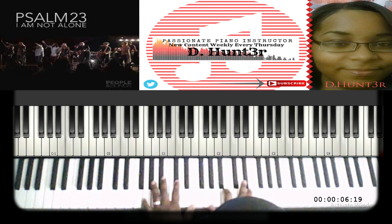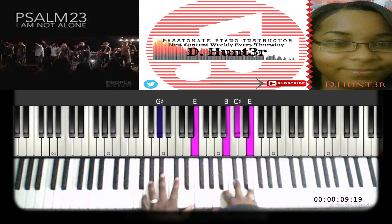Next chord: you can keep the right hand the same and the left hand is going to change to the G sharp.